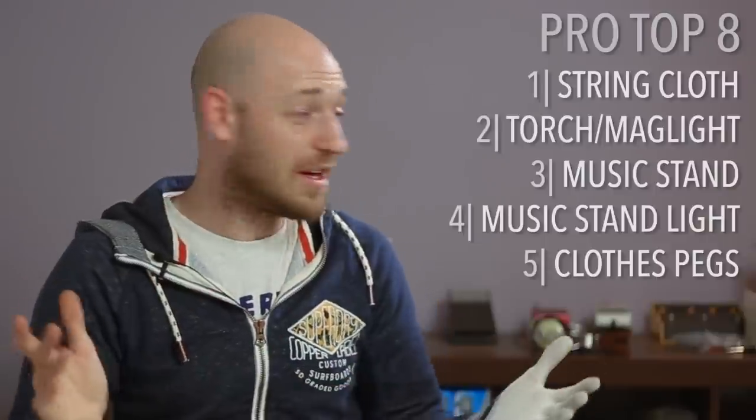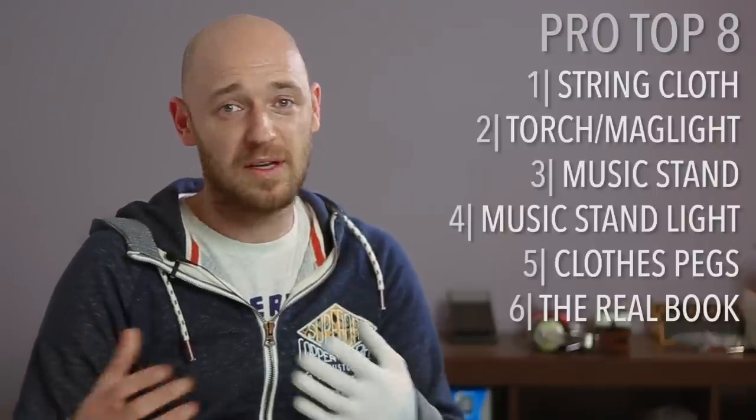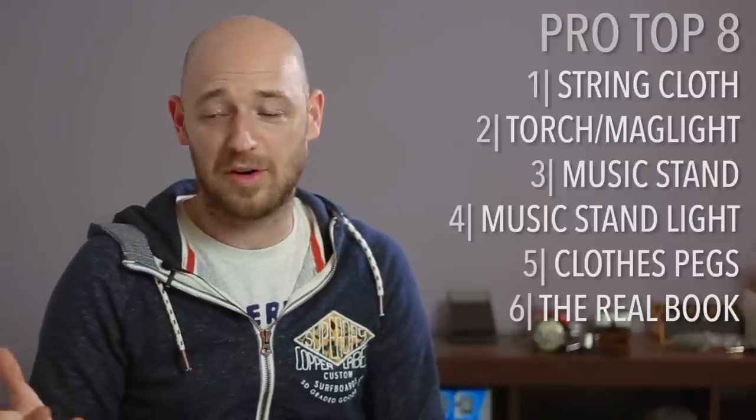The next thing is the Real Book. If you're going to be doing any jazz sessions or jam sessions, it's great to have a Real Book. If you end up with a bunch of guys and some of them don't know a lot of tunes, the Real Book can really help you out. It's something that just stays in my man bag all the time.